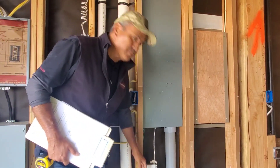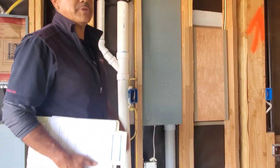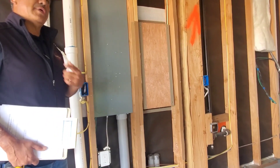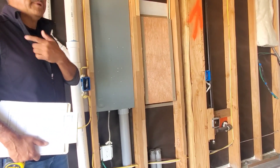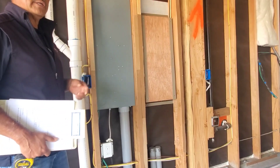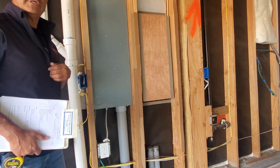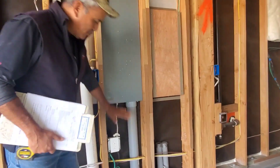The garage door opener is standard here — the other community's homes had it as an option and owners had to add it after. Here it's included.